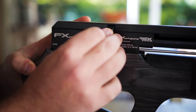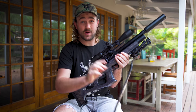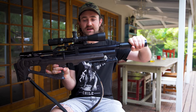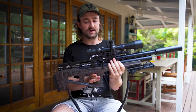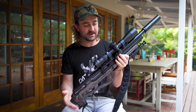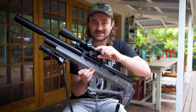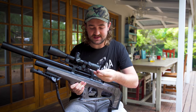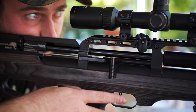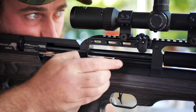Let me run through what I've got on here. I've got a Harris bipod, a Vanguard sling — the Wildcat by the way is a really nice gun to sling over your shoulder. I've got a Donny FL silencer on the front, an Optizan EVX 4-14 first focal plane scope with Sportsmatch rings, and a couple of magazine holders made by Airfective Tuning. These things are awesome — I had them on my Wildcat Mark 1 and transferred them over to my Mark 2. It's a fantastic setup.